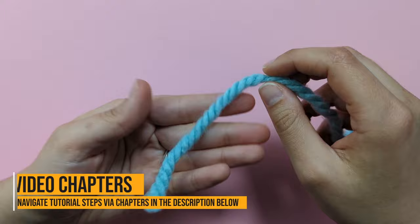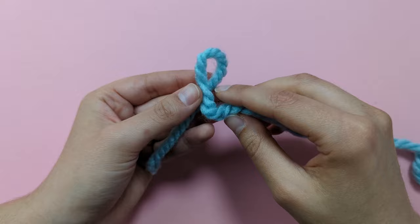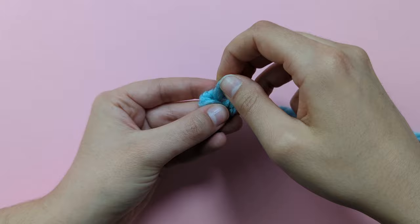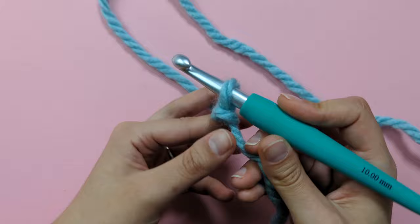We're going to start with the body of our little whale, so grab your favourite shade of blue and we're going to begin with a slip knot. My favourite way to make the slip knot is to hold the tail in my left hand and make a loop by bringing the working side of the yarn over the tail to the left. Then take the working yarn and put it under and pull it up through the little loop, and pull to complete the slip knot. Then attach that to your hook and pull the working side to adjust the loop to your hook.